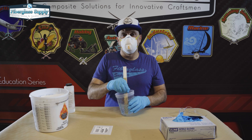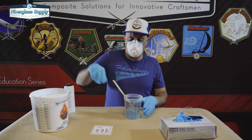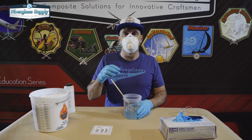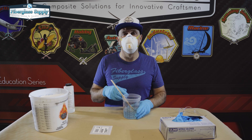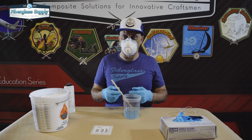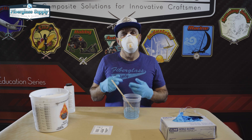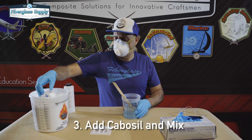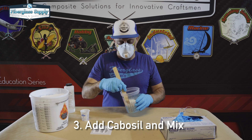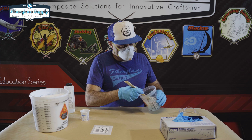Once we have that all mixed up we're going to begin adding our cabosil. We want to add a little bit at a time because if we dump a big bunch in there it's going to float off and end up all over the place instead of in the resin where we want it. You can vary how much you add depending on how thick you want the putty. If we want a ketchup or honey thickness we don't have to put a lot in. If we want a putty that's like icing on a cake — able to stand up and peak and hold its shape — we can keep adding until we reach that thickness. What I'll often do is fold it into the epoxy so it's not floating around.